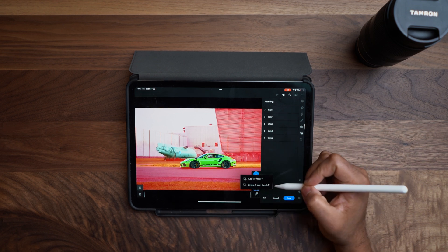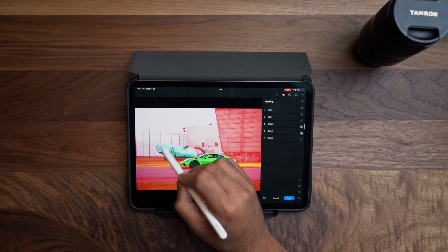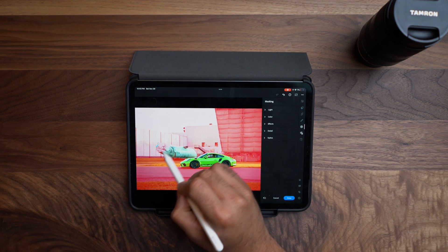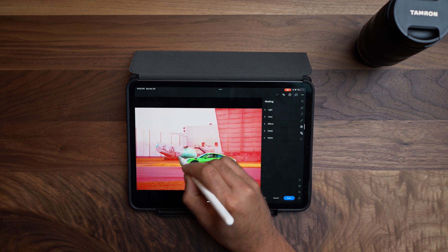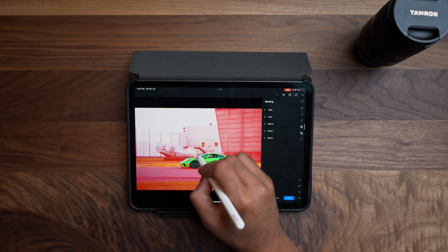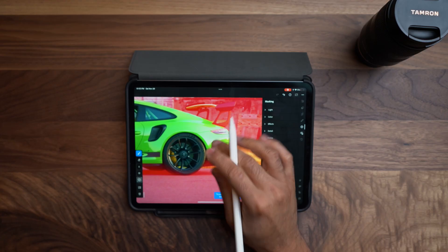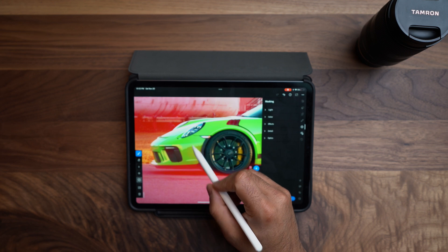With this you can subtract or add to the mask. In this case I want to add to the mask — I'll use the brush tool and just brush away. What's really cool about using Apple Pencil with Lightroom is that it's also pressure sensitive. The harder you press, the deeper or harder the flow is with your brush. The lighter you press, the lighter the flow.